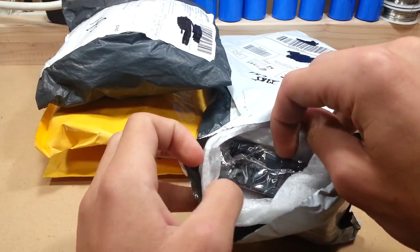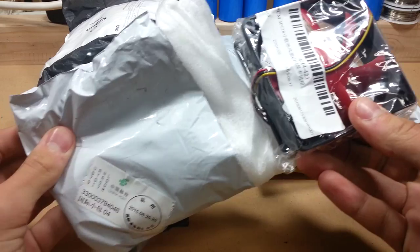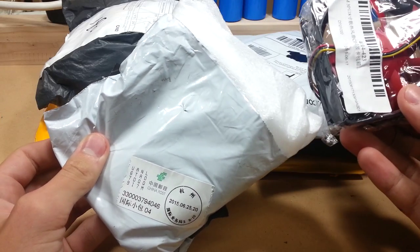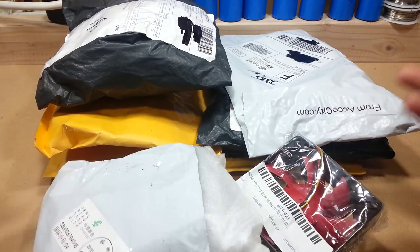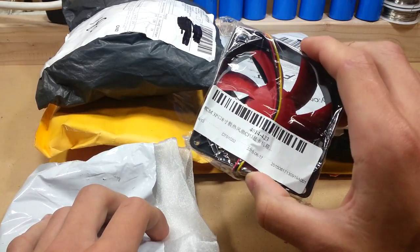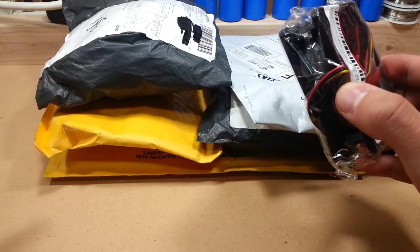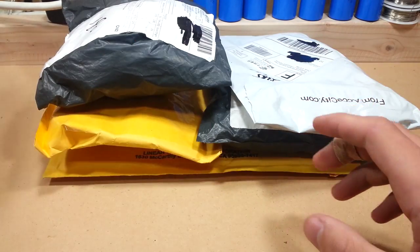Pop it open. Computer fan. Fashion accessories. Does anybody else notice something wrong here? Friggin' computer fan. Oh, it's a fashion accessory. All right, China. Not going to question you.